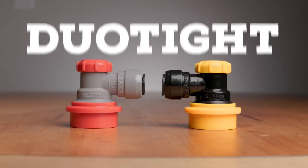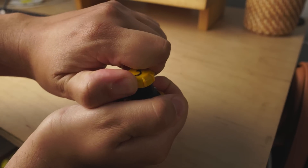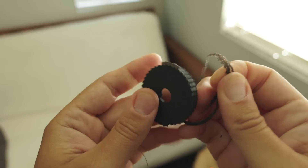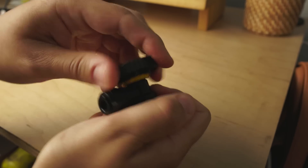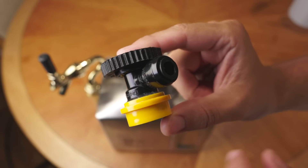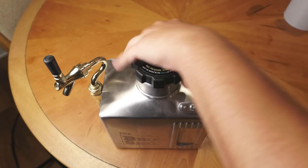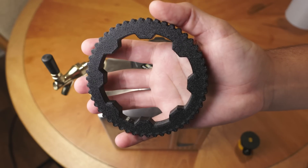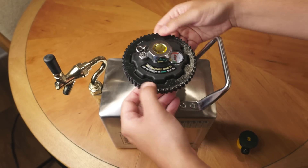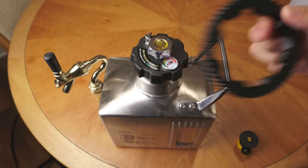I recently made the switch fully to Duotight connectors for my kegs and gas lines, and I absolutely love the low profile and ease of use. But sometimes it can be kind of hard to get the tops off those quick connects to give them a good clean. Thankfully, someone made a Duotight ball lock tool that helps you get a grip and loosen that lid. I was inspired by this — since it helped so much, I had a similar issue with these growler kegs where the lids can be really hard to get off. So I jumped into some design software and made my own tool, taking a lot of the ideas from that Duotight tool and applying it to this. It perfectly fits on and then helps loosen the lid. Pretty sweet.